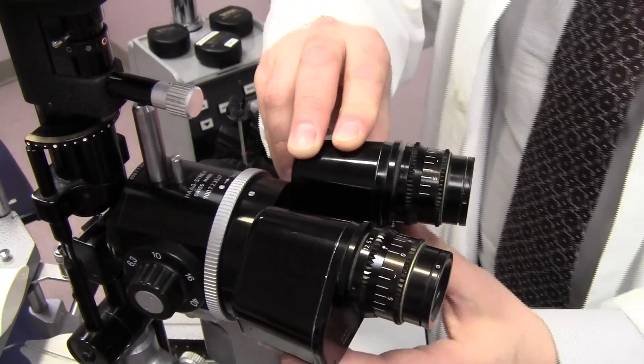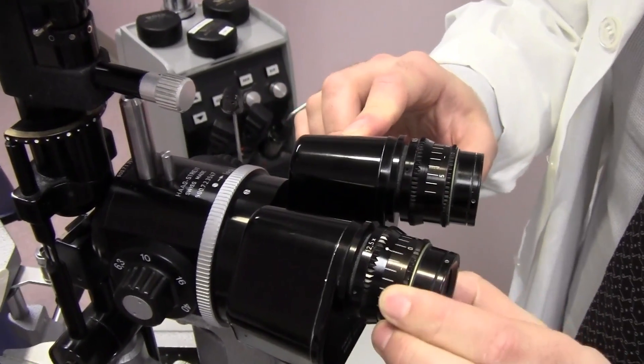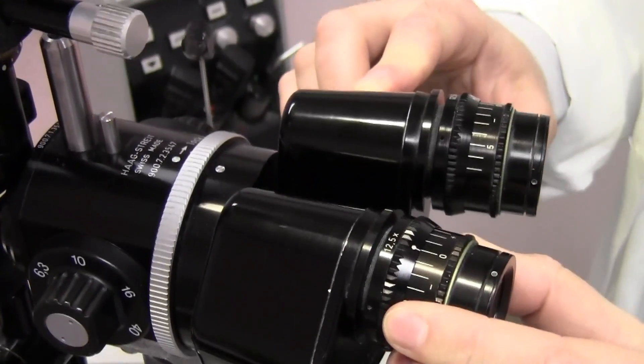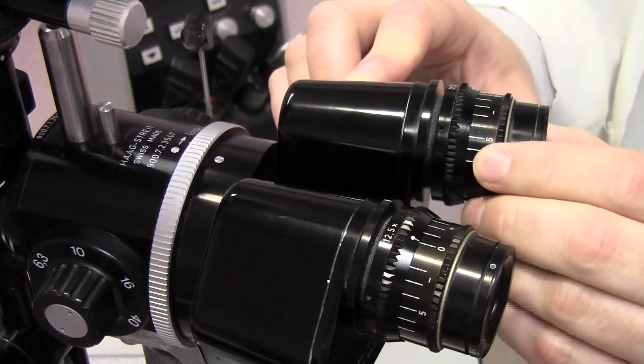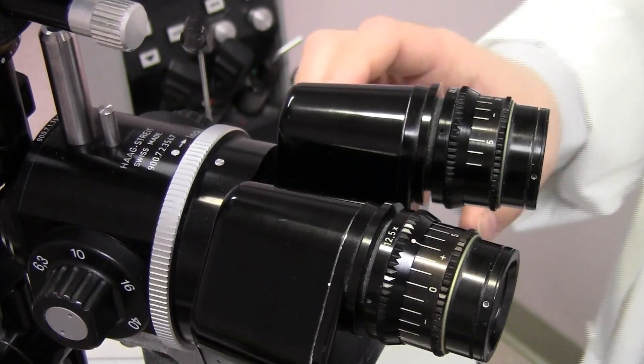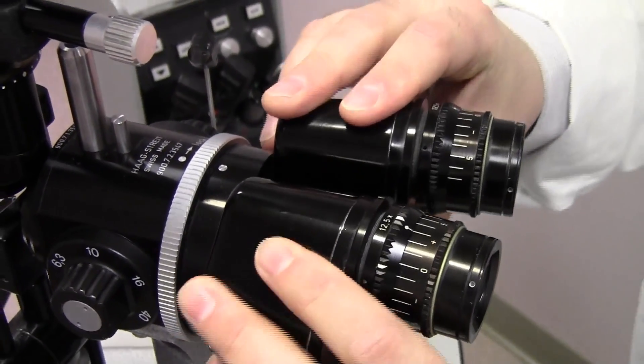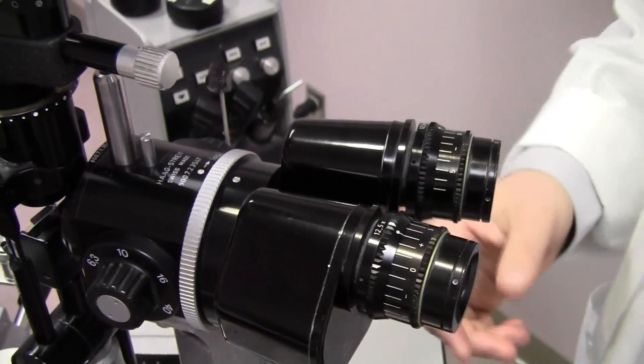Here we have the eyepiece of the slit lamp. There's a prescription dial that you can adjust. If you're wearing glasses, you want to keep it at zero on both eyes, but if you're not wearing your glasses, you can dial in your prescription for a specific power. You can also adjust the interpupillary distance so that you get a nice stereoscopic view of the patient's eyes.